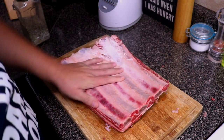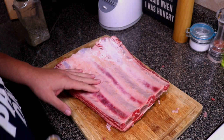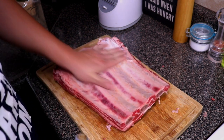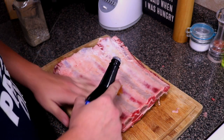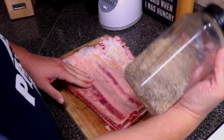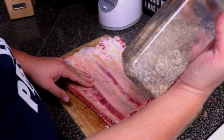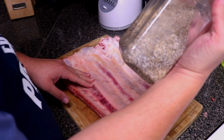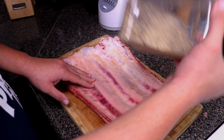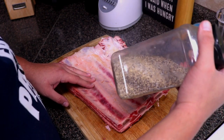Traditional Texas style would be just straight black pepper and salt, but I'm a Cali boy, so we're going to do it Cali style. We're going to use a little bit of Worcestershire sauce as a binder. For my beef blend, this is one part coarse black pepper — basically a cup — one cup of coarse kosher salt, and a half cup of granulated garlic powder. I use this on steaks, tri-tip, anything beef.